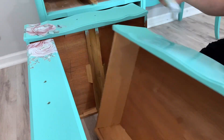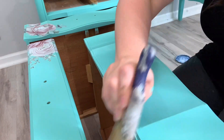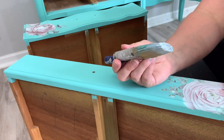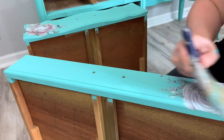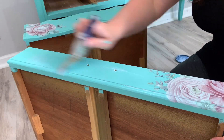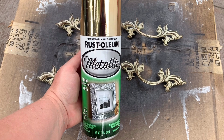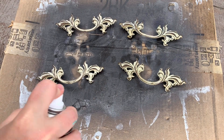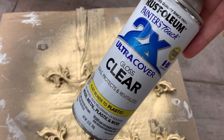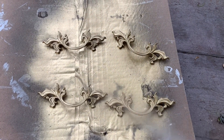Now I use my water-based polyurethane to seal the entire piece. Everywhere that I painted, even on top of my transfers, I'm going to seal — and I do two coats of this. Since the color of the desk and the transfer is so soft, I wanted to give it an extra bold pop, so I use gold in a gloss finish to make sure it was almost like sparkling gold. I think it would be the perfect balance.